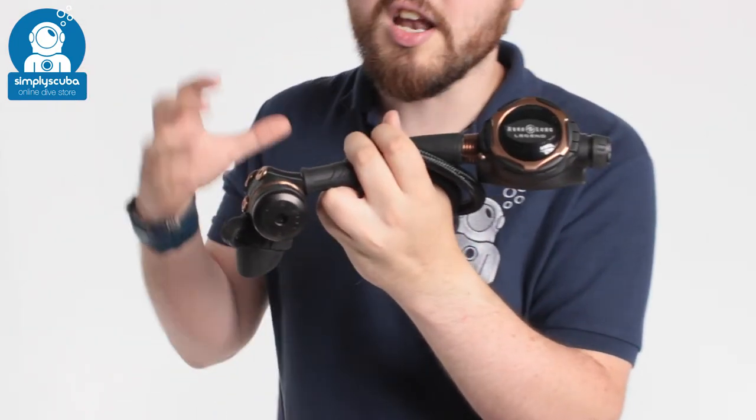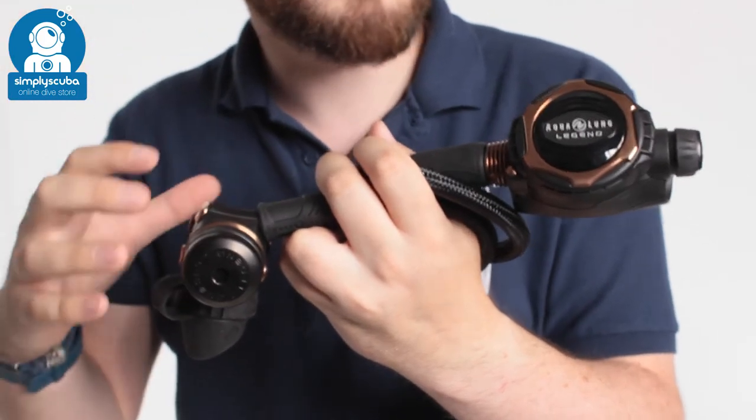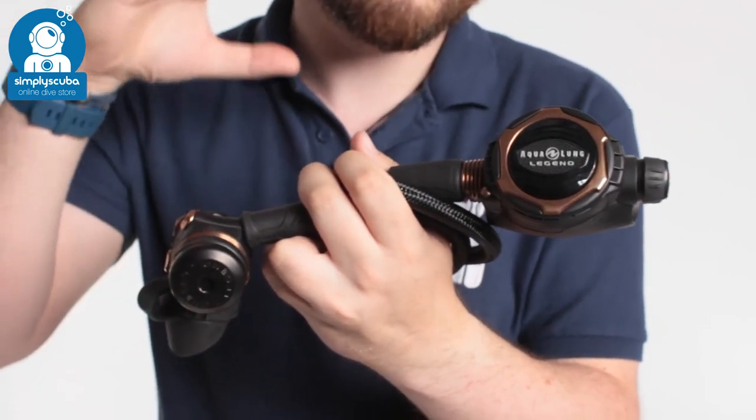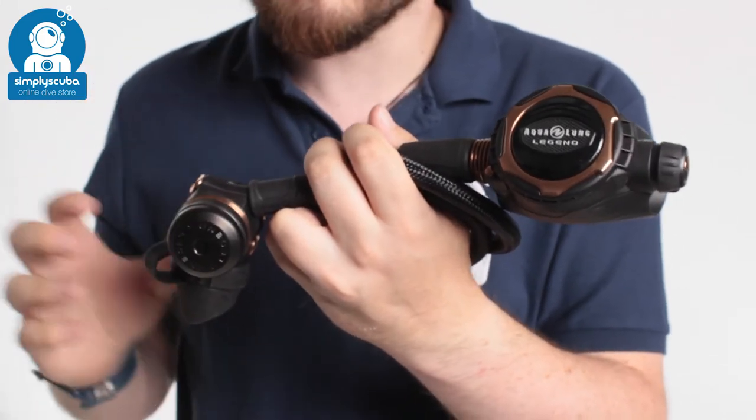Hi, welcome to Simply Scuba. Here we have the Aqualung Legend Luxe Supreme Regulator. This is high up on their roster. They've made lots of little tweaks to this to make it a little bit better than the traditional Legend Supreme.